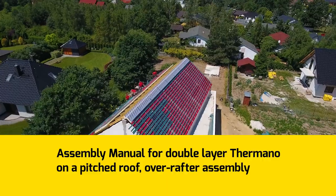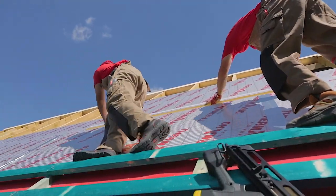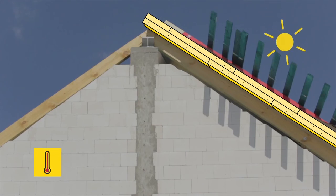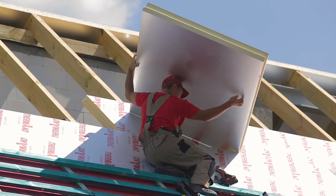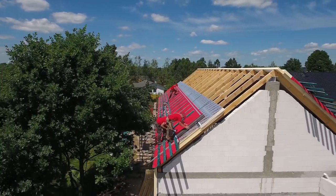Assembly Manual for Double Layer Termano on a Pitched Roof. The assembly of two layers of insulation panel provides perfect protection against the cold and heat. An additional advantage is the excellent pressure and gas tightness of the entire system. The assembly procedure of two Termano panel layers does not differ much from the installation of a single layer.